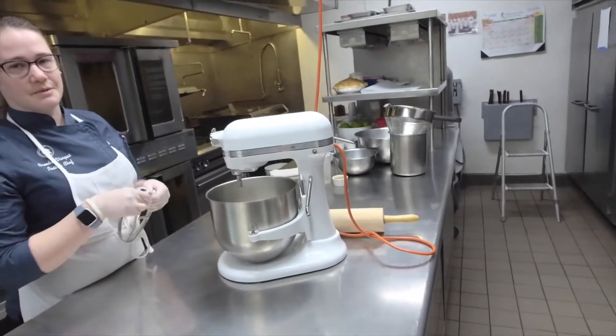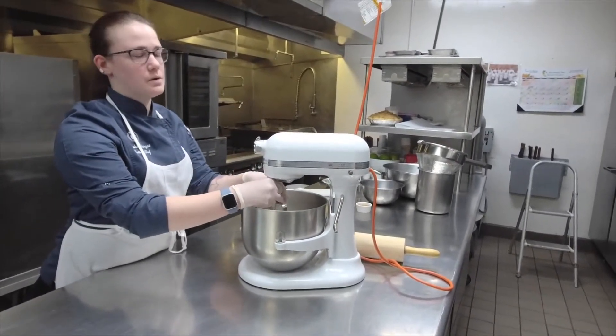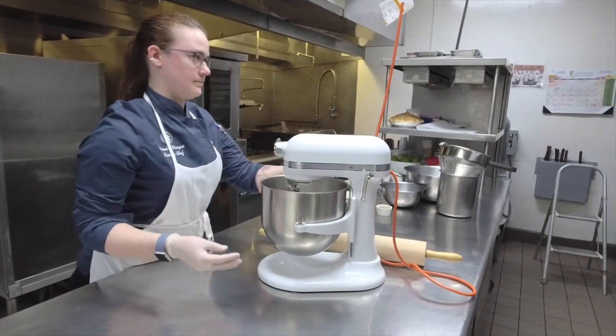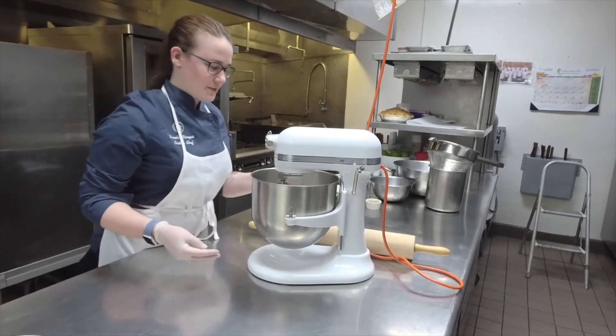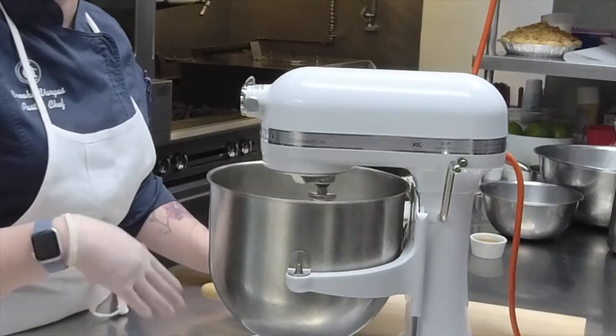If you have a mixer, awesome. If you want to do it old school, mix it by hand or with a pastry blender — that is also okay. It just might take you a little bit longer. Just want to make sure to break up some of the clumps of flour and mix the sugar and salt in properly.